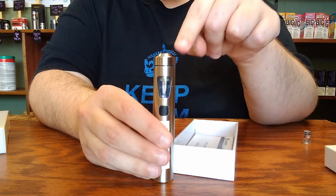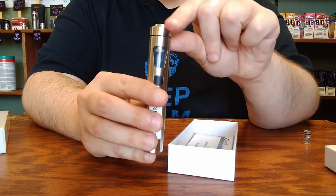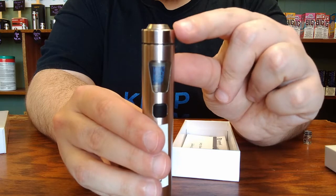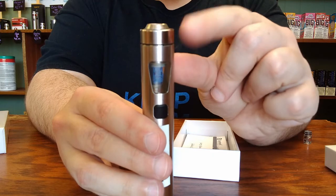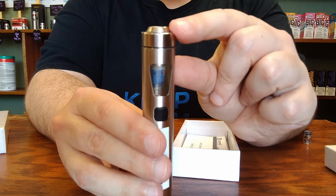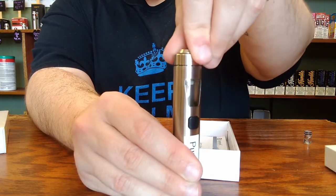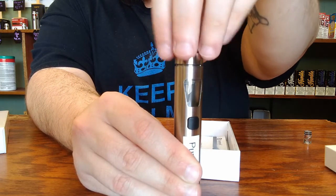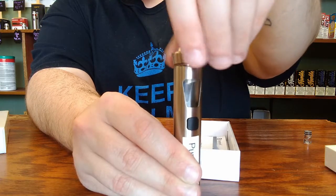To open the device to refill the tank or change your coil, you're going to take a look at this top cap section here. You'll notice that when the top cap is installed, there is still a gap between the top cap and the top of the body of the device. That's where the airflow enters the system. To open it, it has a similar to a pill bottle childproof mechanism. So what you'll need to do is press down, which will close that gap a little bit, and turn similar to a pill bottle until it's loosened enough that you can just unscrew the rest of the way.